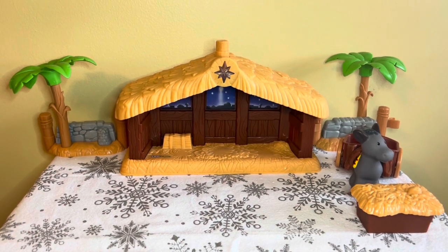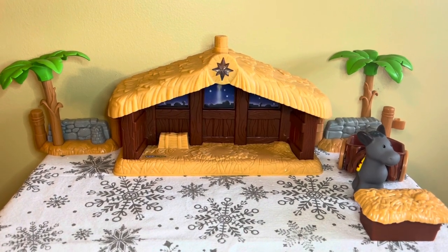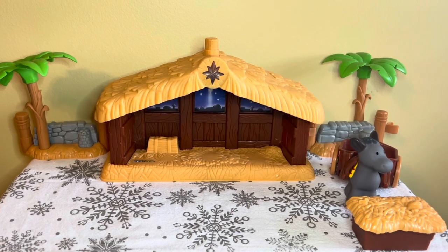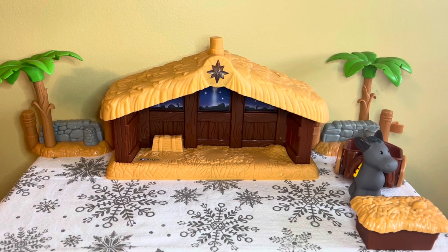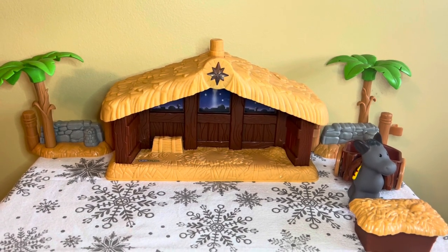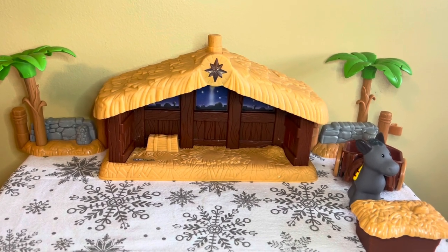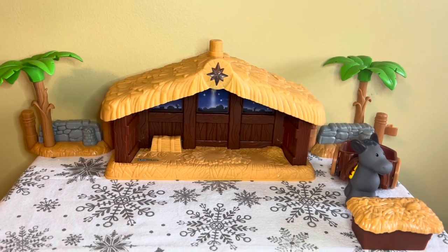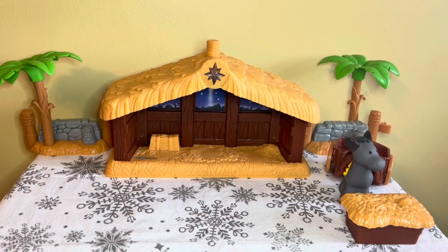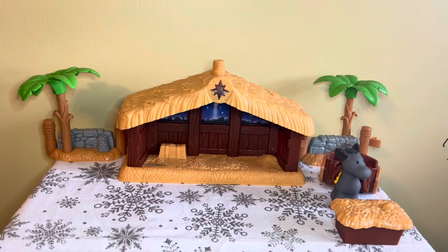Hi guys, it's Jennifer Elizabeth with Peri Picolus Vlogs. Welcome back to my channel. In today's vlogmas video we are going to be setting up Gianni's nativity scene, and we're also going to be adding a couple of Dollar Tree Christmas trees and Christmas village pieces to it. We are also going to be taking a trip to one of our local farms to feed the animals, and then we're going to do a very small Dollar Tree haul as well.